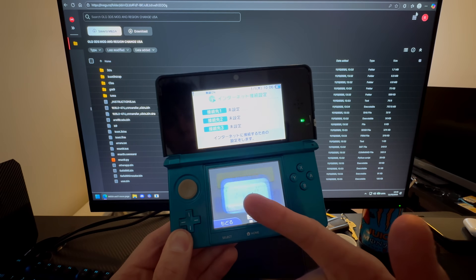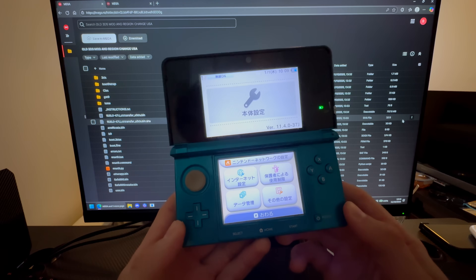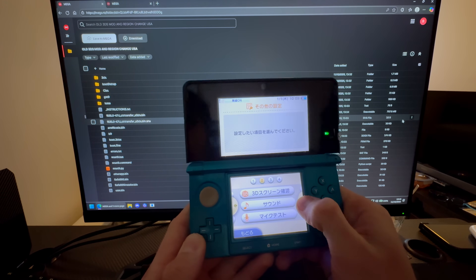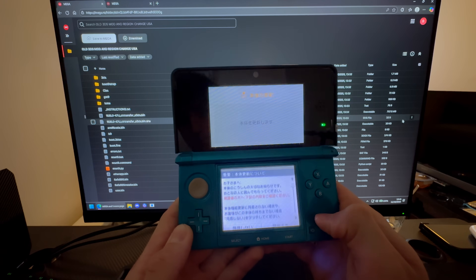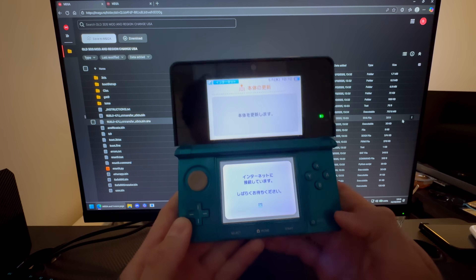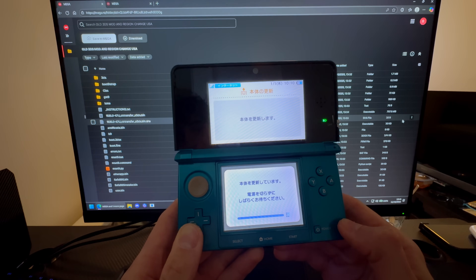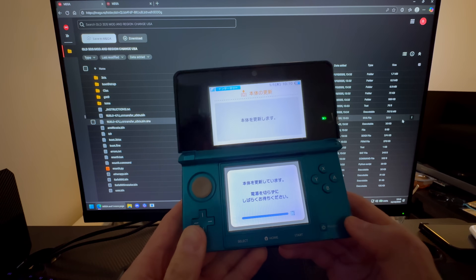Once I have connected to the internet, go all the way to the right and press OK. This will update the console. The latest version is 11.17-0-50, and if you're not on that version, you need to update first.